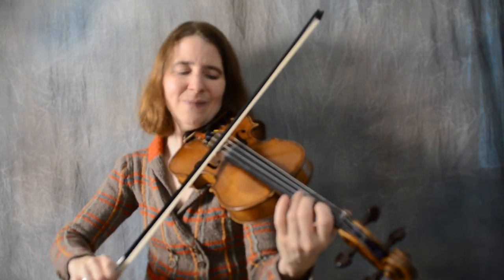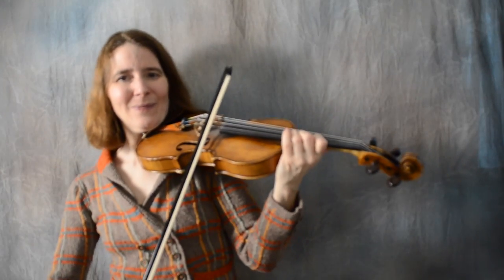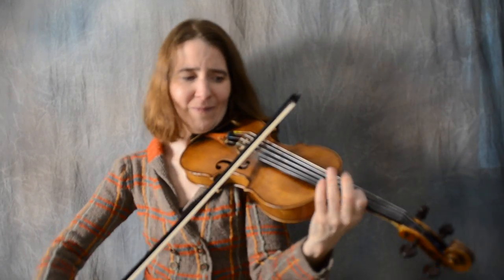Now let's put the whole break together. And then she goes back to the pads and all that stuff for the verse and finishes with the outro.